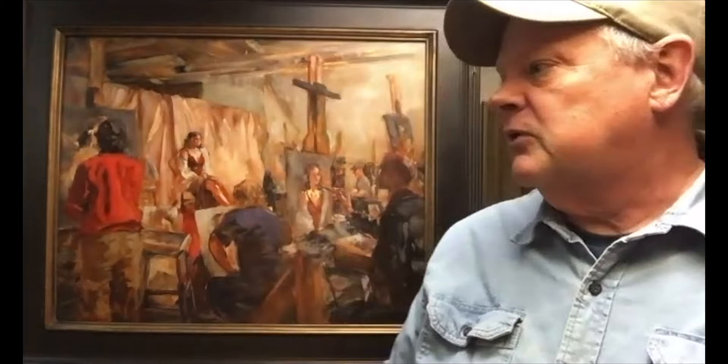Hi, I'm James Swanson. I am the artist of this painting behind me, the Painting Studio. I've been an artist for about 30 years now, probably a little bit more than that. This is one of the oil paintings I've done, and it was in a show at the Swope Art Museum down in Terre Haute, Indiana.